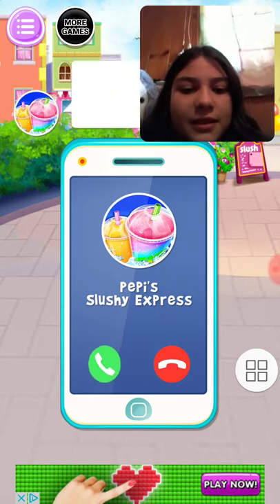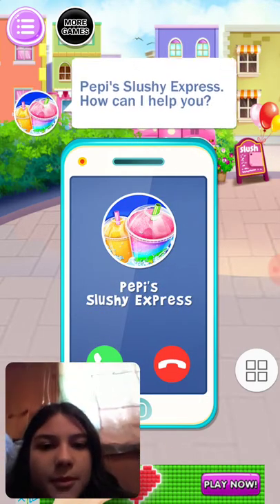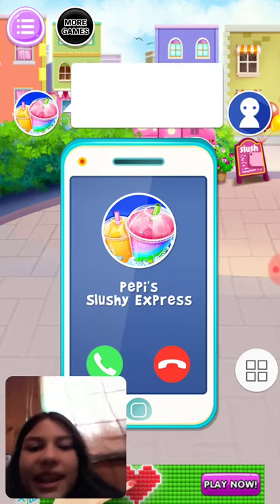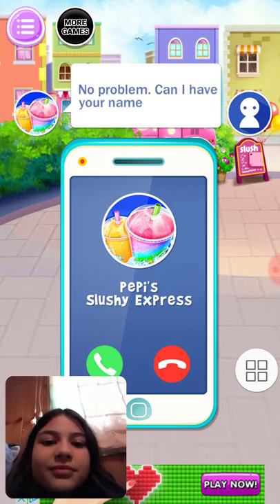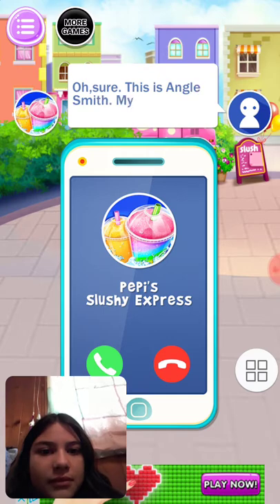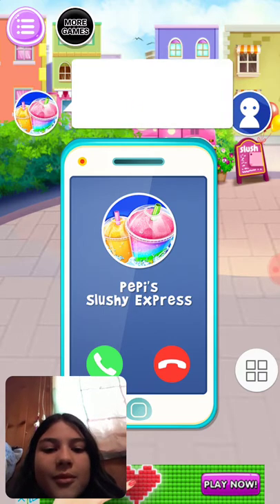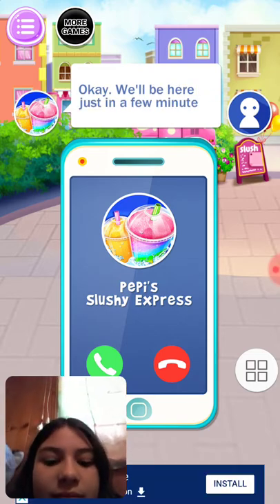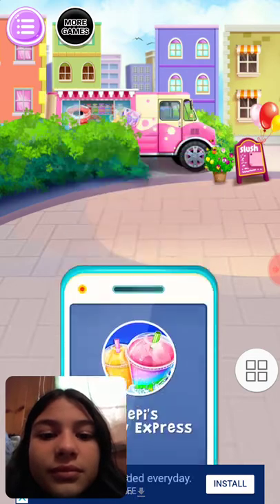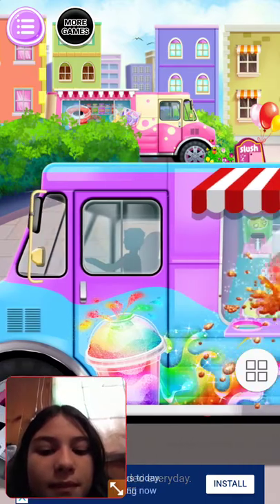Pepey's Slushy Experience — or is it Pepey's Slushy Express? How can I help you? I'd like to order a slushy. No problem, can I have your name and address please? Sure, this is Angie Smith, my address is number 2 Friend Street. We'll be here in just a few minutes, thanks for calling, goodbye. Here I come! Look, this is the mini kitchen in our slushy bin.